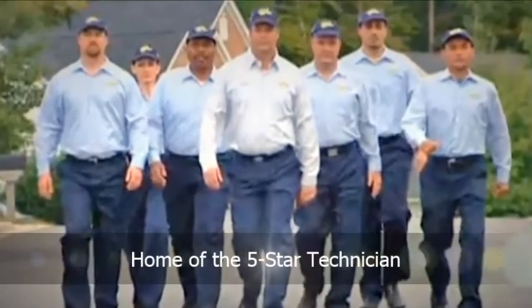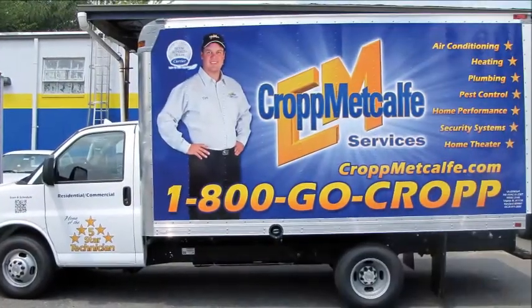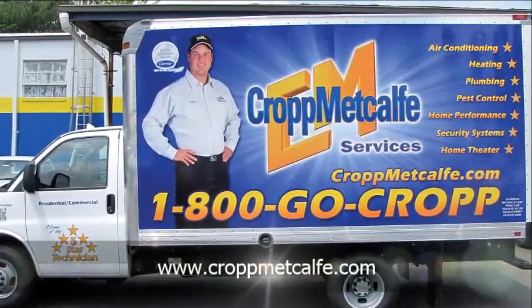Thank you for watching this video and we hope that it has helped you learn the importance of scheduled maintenance. For more videos and information, keep checking CropMetcalf.com.